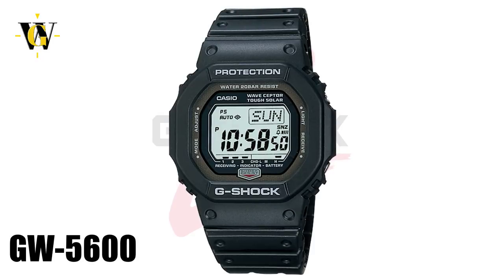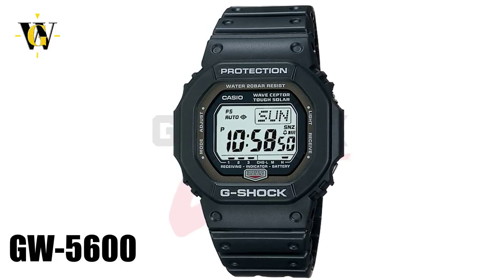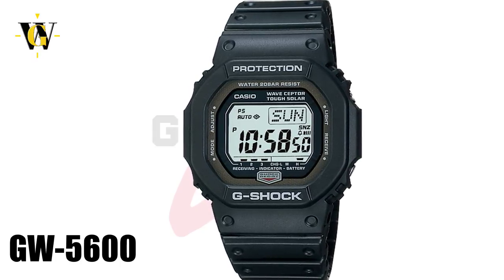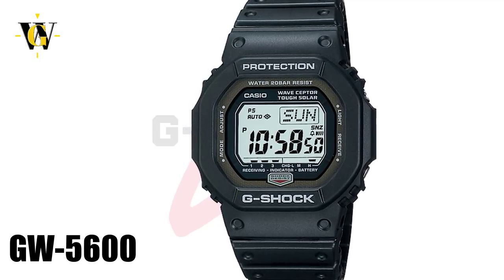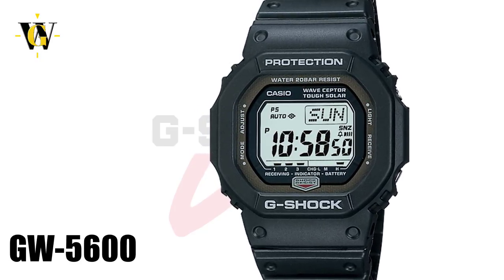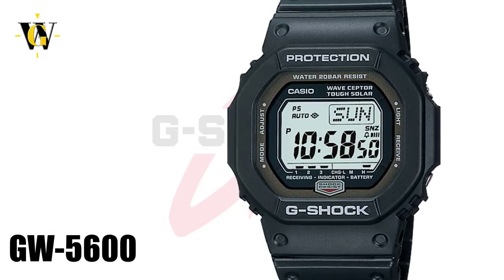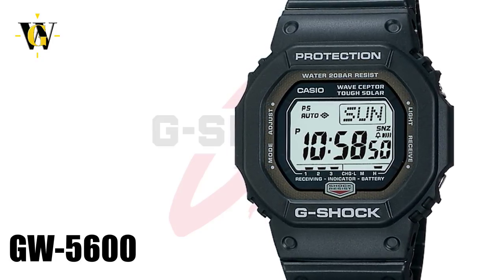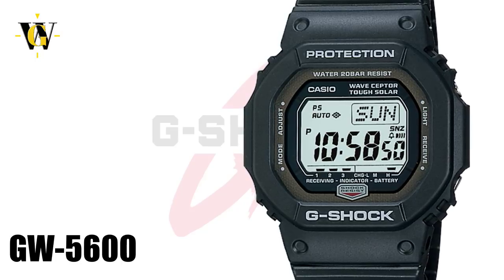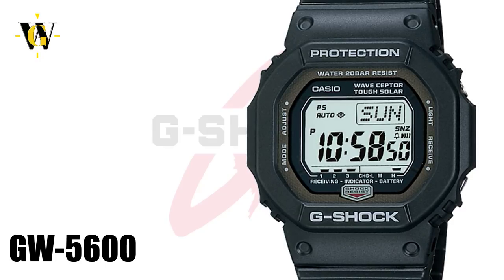The next model we'll cover is a bit of an oddball, the GW-5600. This model not only changed the legendary shape, but also the screen layout, by losing the ability to display both date and day of the week at the same time, forcing you to choose one or the other. Even though it was solar and atomic, the atomic reception worked only in Japan and US, so it could only connect to three of the six world towers. Other functions included a world time function, 24-hour stopwatch, 5 alarms, and only a 60-minute countdown timer. This to me is one of the worst square models ever, but it has gained a bit of a cult status among collectors because of its quirkiness — a true love it or hate it kind of watch.